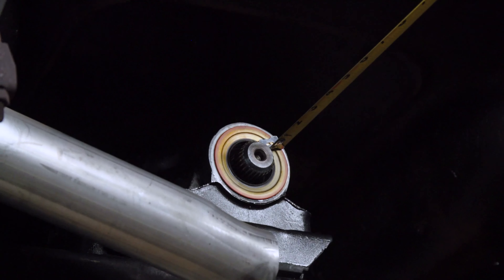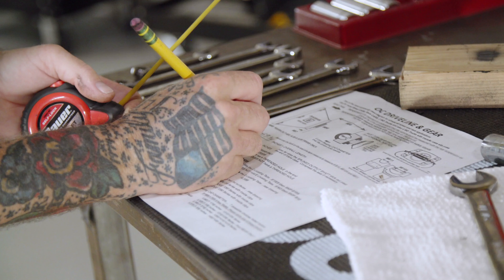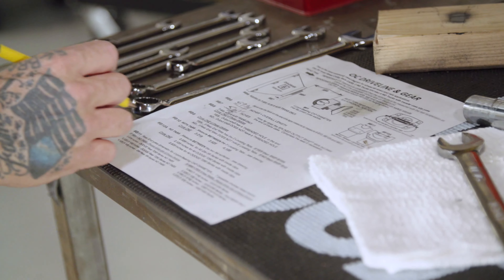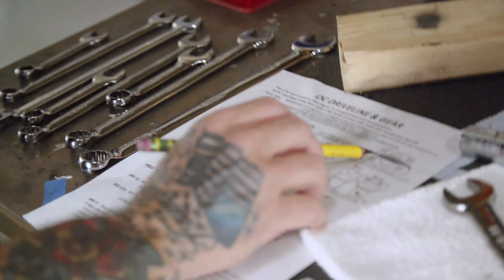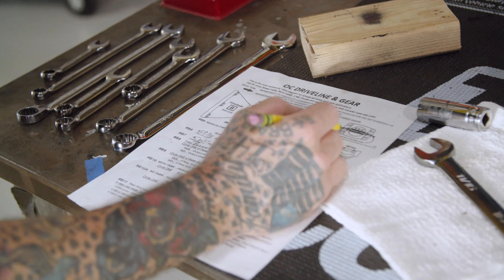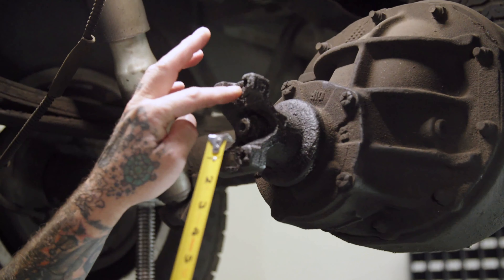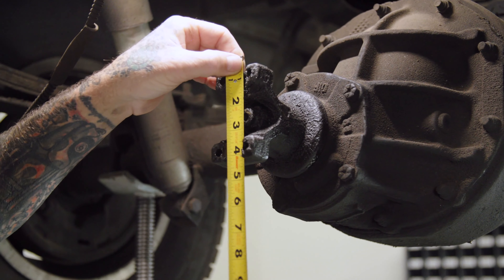That measurement I have at 5/8 of an inch. We'll skip down — we're not using an electronic trans. Next, if we have tabs on our rear end we're going to measure in between the tabs; if not, we measure the full distance. This one does have tabs, so let's go ahead and get that measurement.